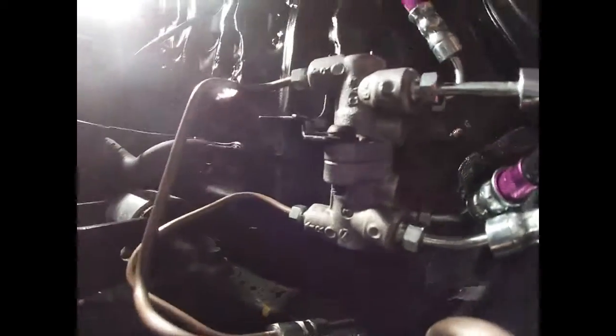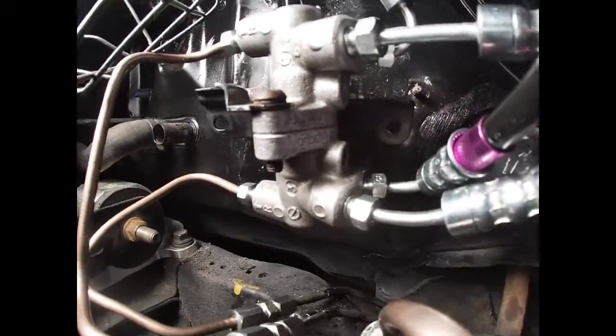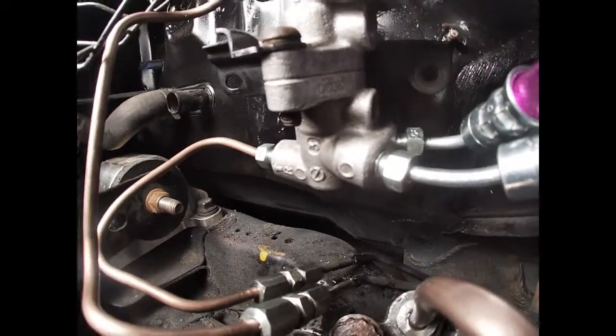Me and Johnny are bleeding the brakes. Let me go check if that prop valve is leaking. The prop valve is leak-free as of now. Who knows if it's going to start leaking again, but we're just going to keep bleeding and see where that takes us.